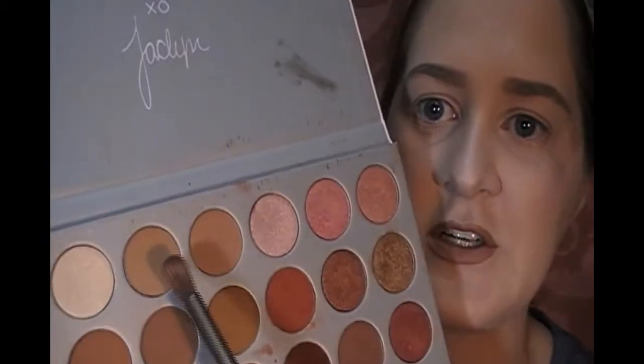We'll do the neutral eye first. I haven't planned anything, so we're going to see how this goes — and if it goes badly, I'll edit it out. I'm going to start with one of these perfect transition shades. This one is called Silk Cream. I'm taking that on one of my Urban Decay brushes and putting that in the crease.